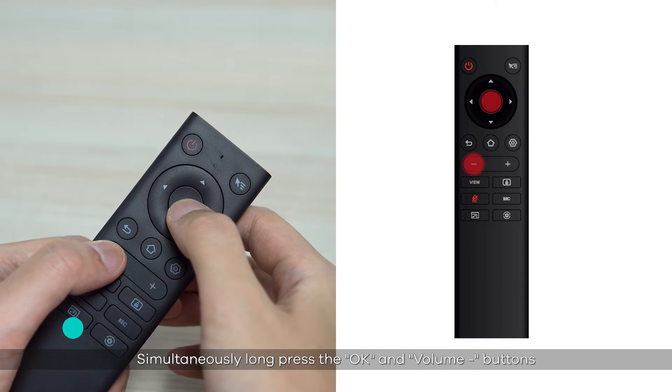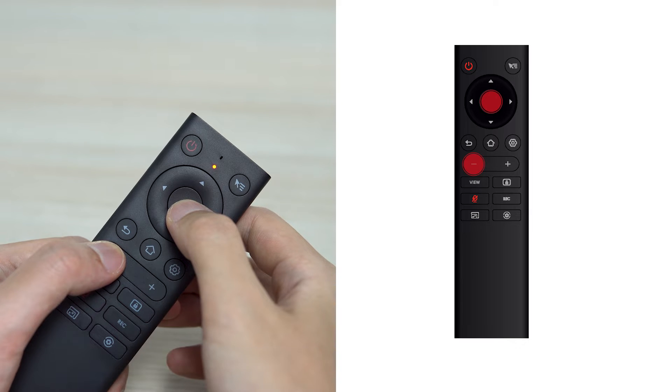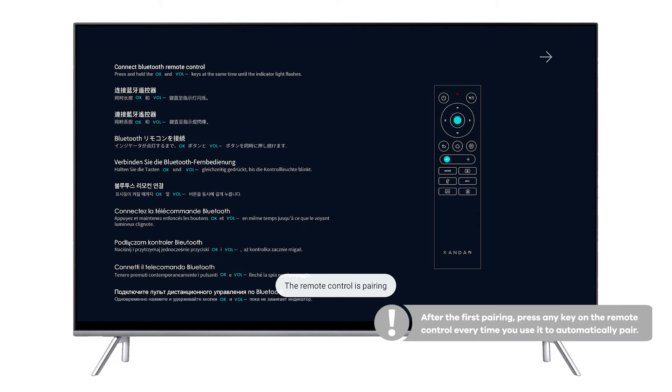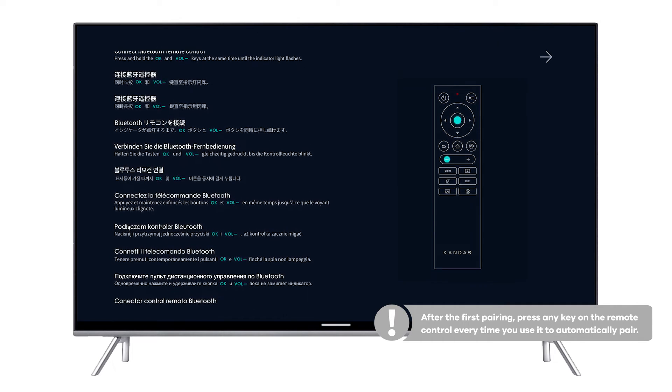Remote controller pairing: simultaneously long-press the OK and volume down buttons until the indicator light blinks. The indicator light turns off after pairing successfully. Note: after the first pairing, press any key on the remote control each time you use it to automatically pair.